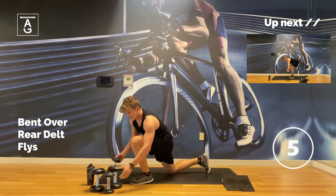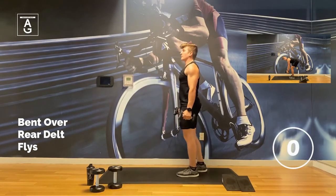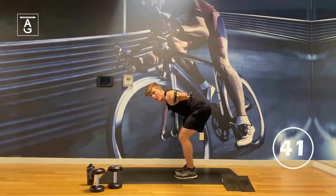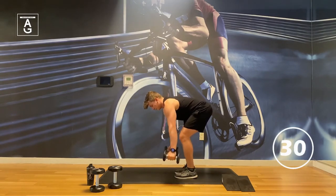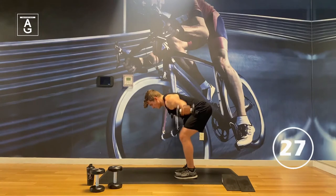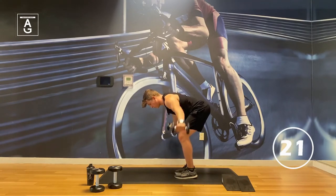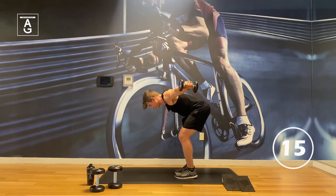Flies — we got flies. Bent over. Reach long — reach wall to wall. I'm reaching to you and the wall behind me. Sweeping the floor, squeezing those shoulder blades a little together at the top. Right here I get a little squeeze.